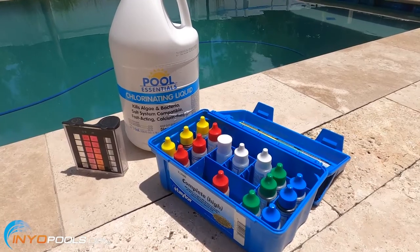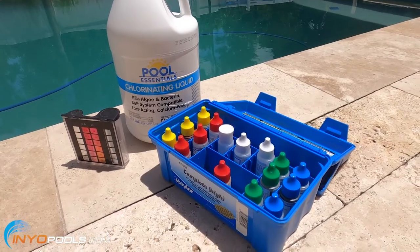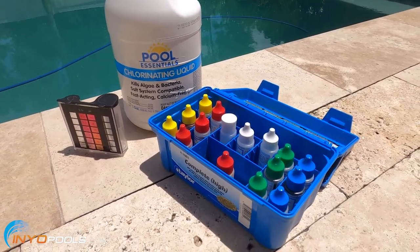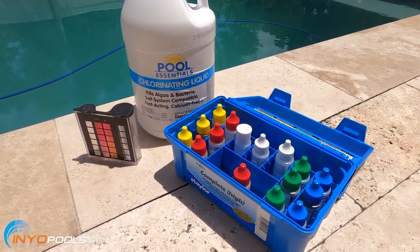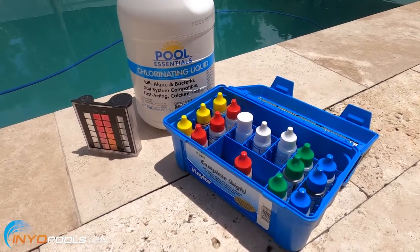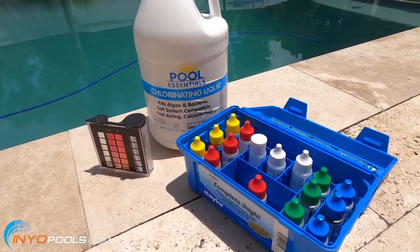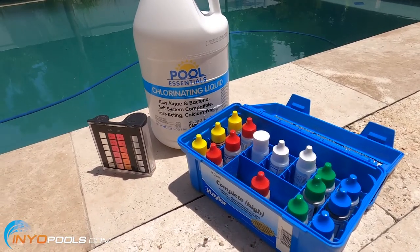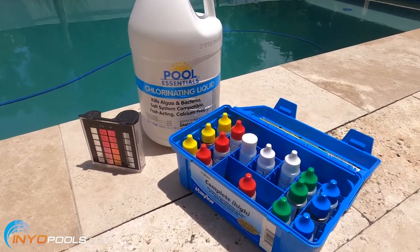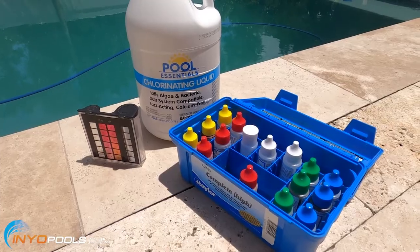Next we're going to adjust the chlorine level. Chlorine isn't what's going to clear up the pool — that's going to be the filter — but you don't want a low chlorine level that could lead to an algae bloom and delay the clearing up of your pool. I tested the free chlorine with the Taylor test kit and it was zero. I want to boost that up to about 8 parts per million, which is over my normal target of around 4, because it's supposed to rain later and I don't know how much the organic matter in there is going to eat up the chlorine. We have some tools linked below to help you figure out exactly how much you need to add.